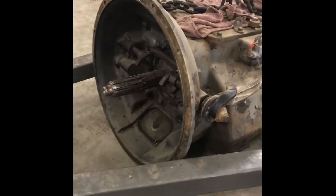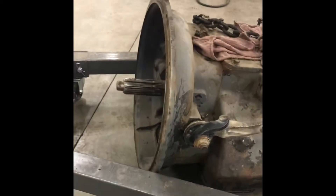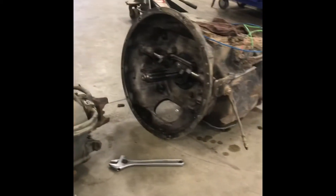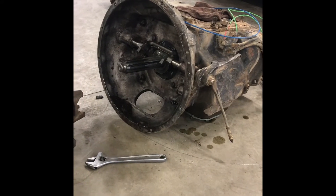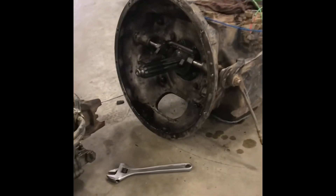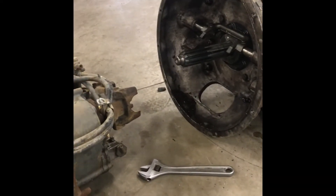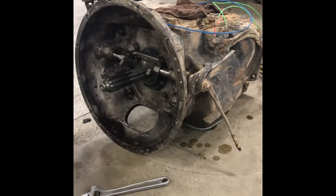What we have here is an 18-speed Eaton Fuller and we're gonna swap it with this 18-speed Eaton Fuller. Just did a clutch on this one for this truck right here. The customer took it out, drove it around, and he was getting a lot of grinding when he was trying to split his range up into high.